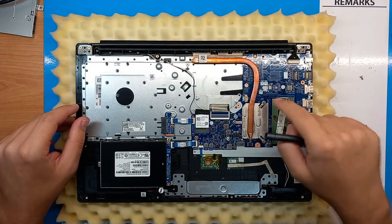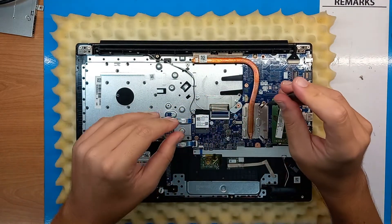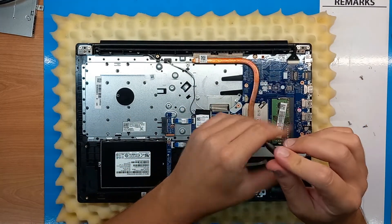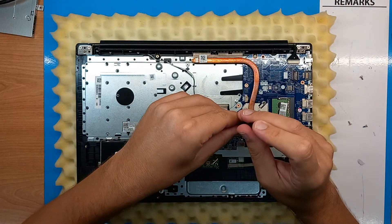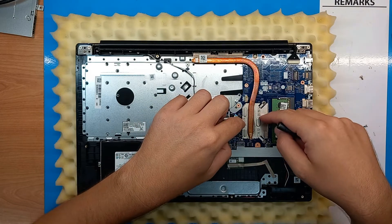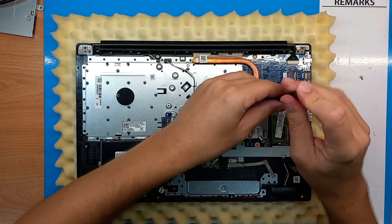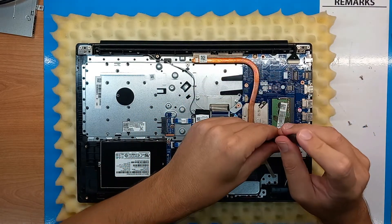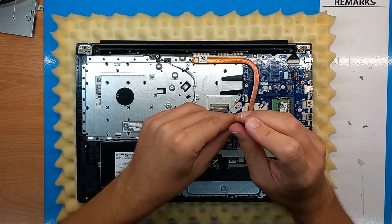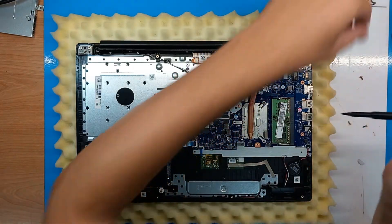Usually we have numbers — one, two, three — set by the manufacturer indicating the order in which we should unscrew the screws. Don't unscrew, for example, number one completely all at once, because the plate makes pressure on the CPU. So we go a little bit on number one, then unscrew a little bit on number two, then number three, so the plate moves equally away from the CPU.